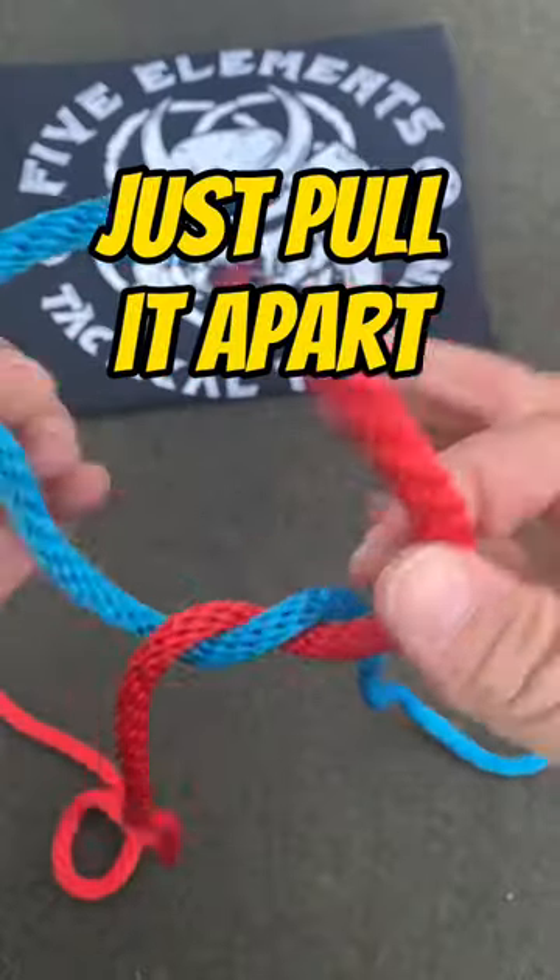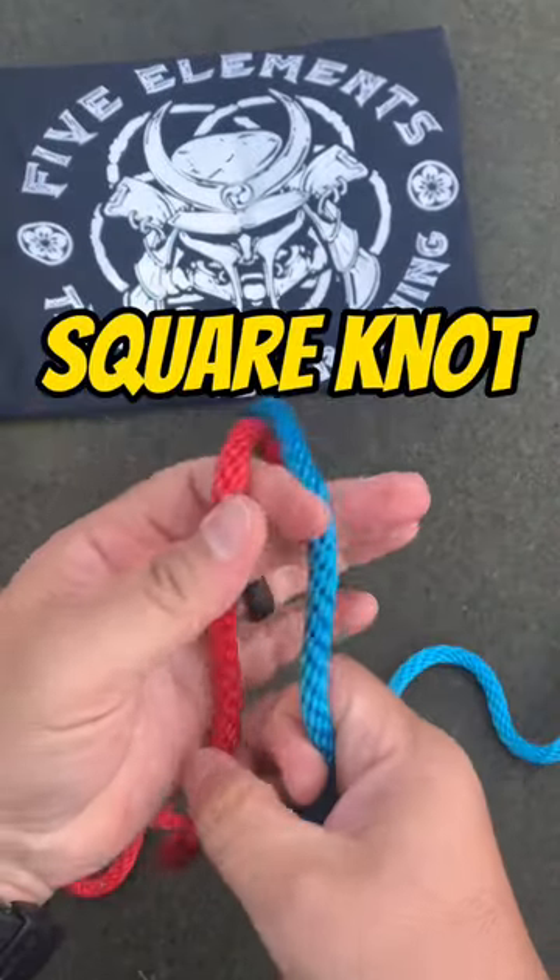And when you want to take it out, just pull it apart. Super simple. Doesn't get any easier than that. Square knot.